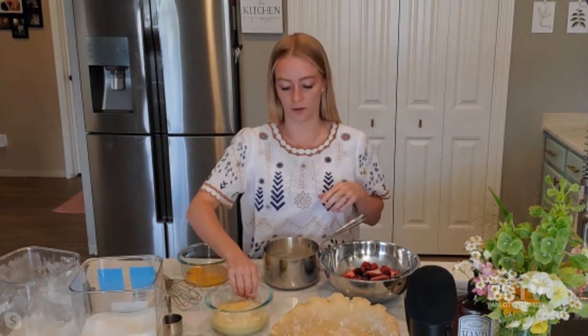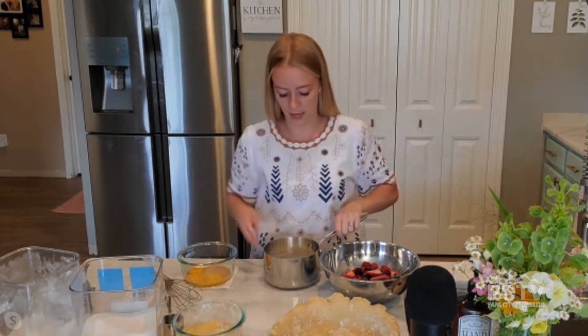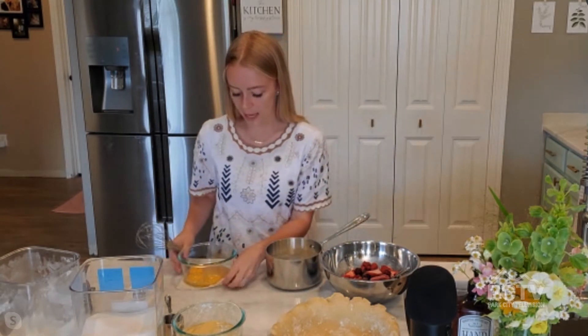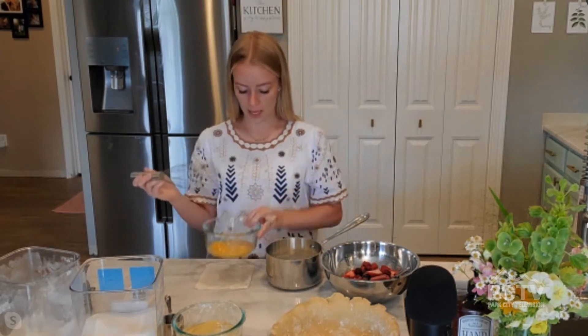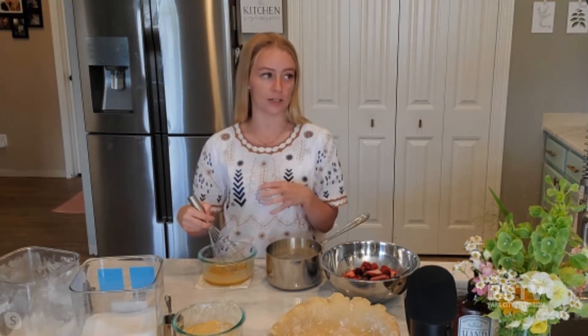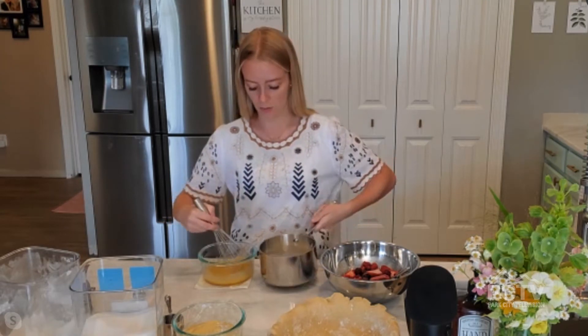And then we're going to make the custard filling. I've got some already pre-made here that we're going to put into our pie crust in just a minute, because custard does have to sit up overnight. But I wanted to show you guys how to make it. So in this pot I've got some milk that's been scalded, which is just where you bring it up to temperature, let it boil for a second, and then turn it off. Then we're going to do what's called tempering. I've let it cool off just a little bit because we're going to be adding it to some egg yolks.